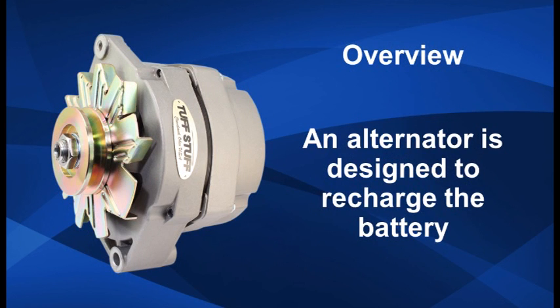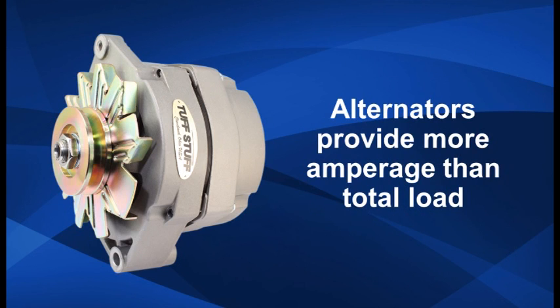An alternator is designed to recharge the battery. As lights and accessories draw current from the battery, energy is replenished by the alternator. To keep the battery fully charged, your alternator must provide greater amperage than the total load on the battery. A higher amp alternator will not hurt the battery. On the contrary, it will keep the battery fully charged for peak performance.